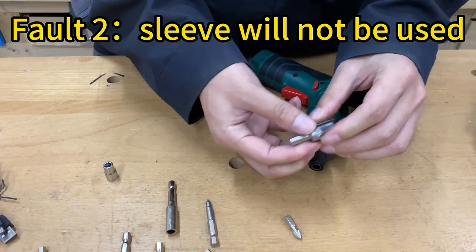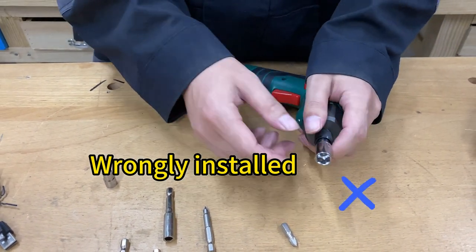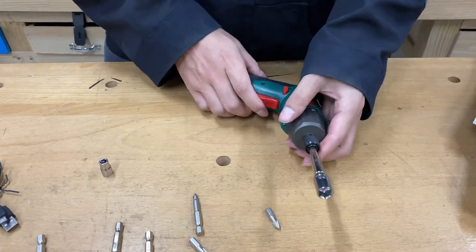How to use the hex socket correctly: connect the bit with the extension bar, then install the hex socket.